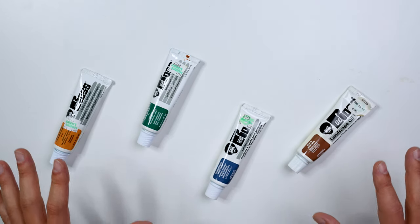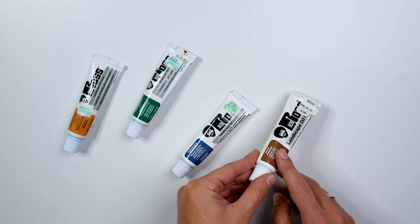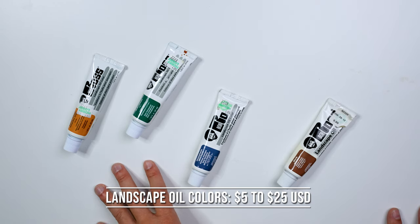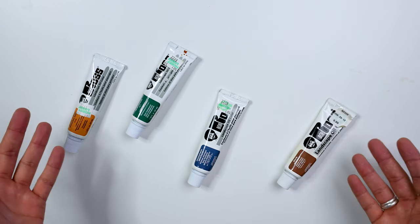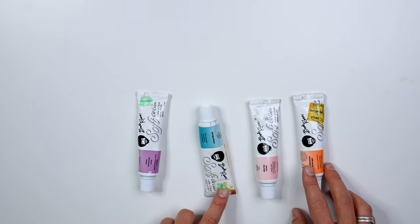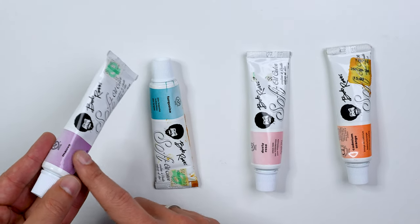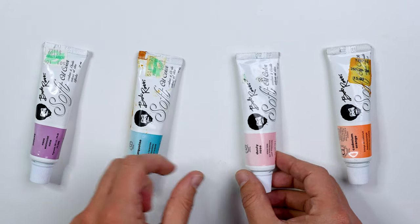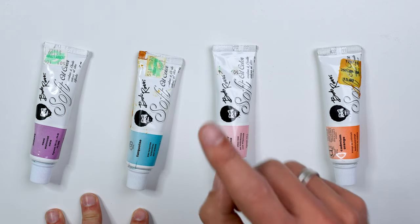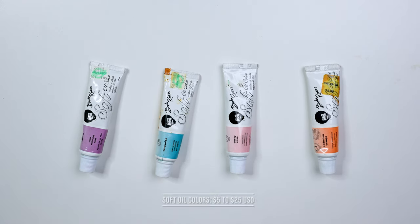I know you're used to Bob Ross colors, but I have some more rare ones that a lot of people don't get to play with — Indian yellow, phalo green, mountain mixture, and dark sienna. You can buy a bunch of different colors from the Bob Ross company; the tubes generally run between about $5 and $25 depending on the size. But what a lot of people don't see is the Bob Ross soft colors for floral painting — really fun, buttery smooth paints with unique colors like mauve, turquoise, dusty rose, and cadmium orange. These also cost between about $5 and $25.